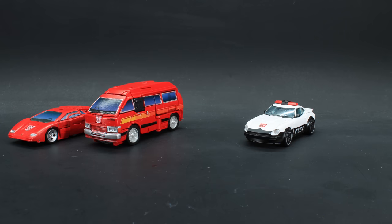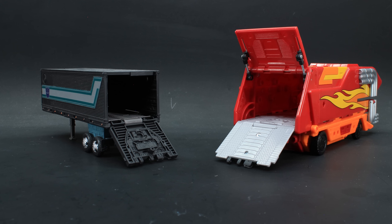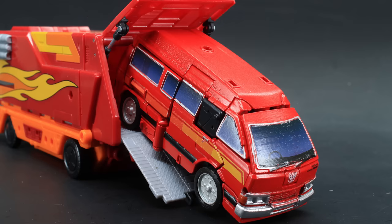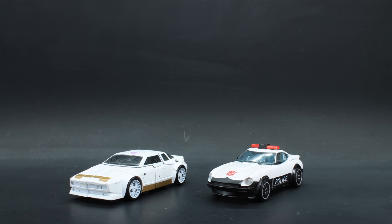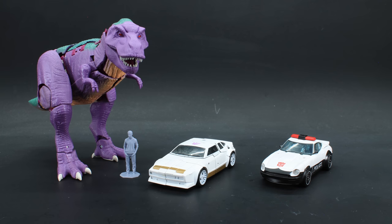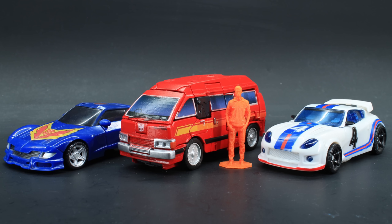As for size comparison in vehicle mode, here they are with Kingdom Sideswipe, Earthrise Trailbreaker, Selects Bug Bite, Kingdom Inferno, and Earthrise Optimus. Prowl can squeeze himself into Prime's trailer, though just barely. Unfortunately, Ironhide can't fit due to the height restrictions of the Bison-inspired turbine trailer. Based on the Fairlady 240Z dimensions, Prowl is 1:35 scale — putting him in scale with Earthrise Runamuck/Runabout and, somewhat surprisingly, Kingdom Megatron. Nearly in scale are 1:36 scale alt modes such as the Studio Series Dinobots, Dino, Trax, Prime Cliffjumper, and Combiner Wars GTRs. Ironhide comes in at 1:32 scale, much like Rodimus, so in scale with RTS Jazz and Trax.